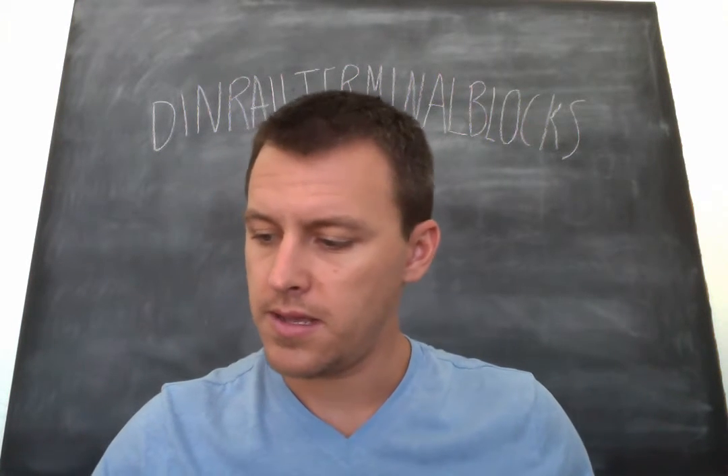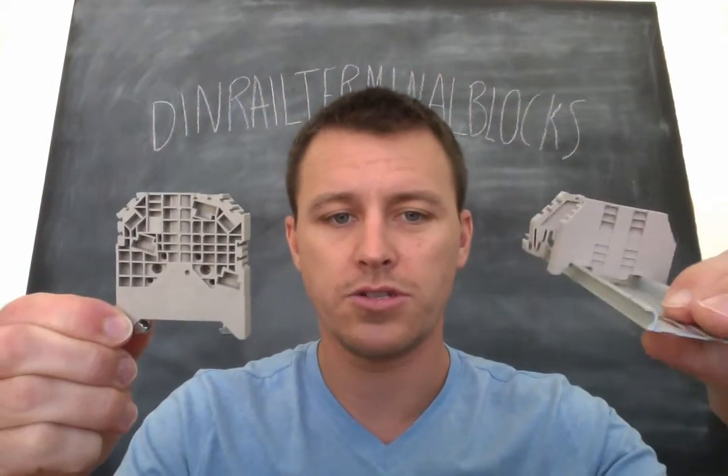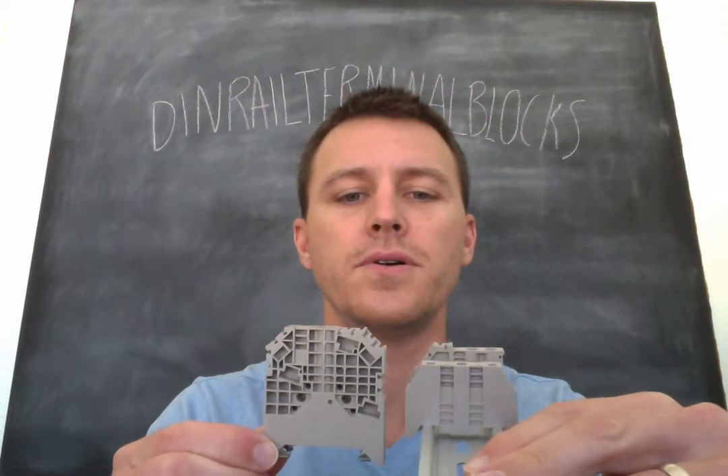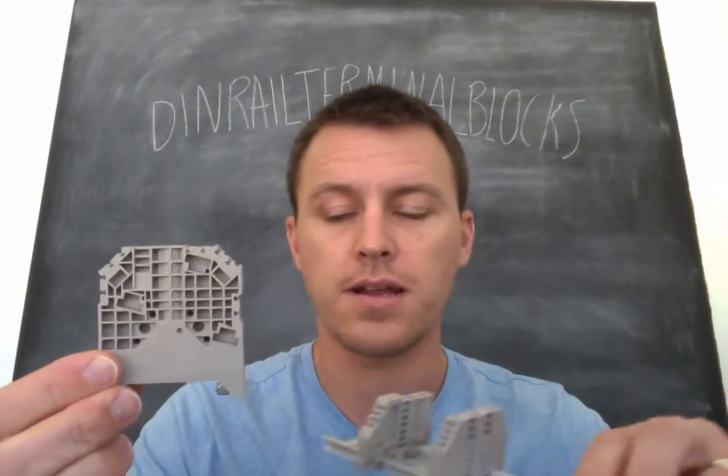And then the last one is the SS6. The SS6 is quite larger in profile than the other two. So we've got the SS2, the SS4, and the SS6 — all Dinkle products.